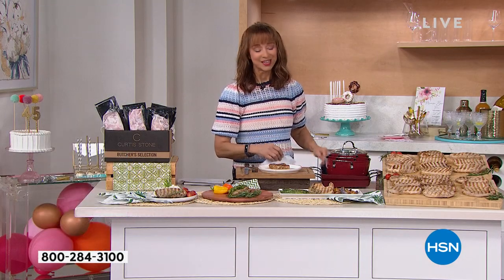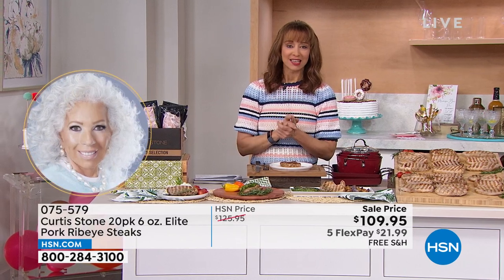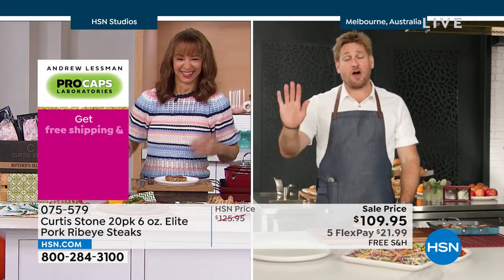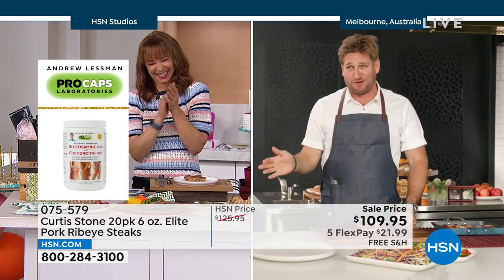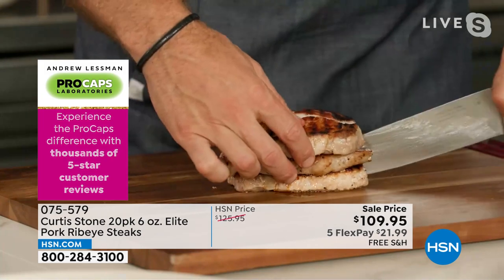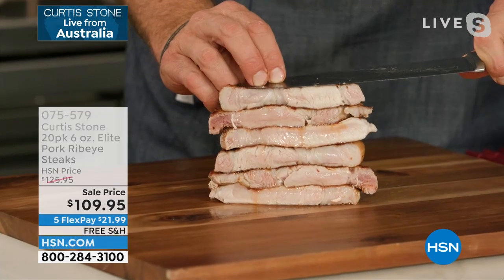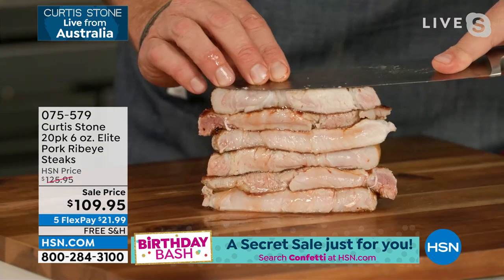He is broadcasting live from his hometown in Australia. You are getting six 26-ounce portions of the elite pork ribeyes — five flex pay, it is a sale price. There are only 600 of that auto ship. Chef, I know this is your personal pick. Let me cut one and show everybody how juicy and succulent they are on the inside — it's one thing to show caramelization, but what you're interested in is how it's going to taste. You can see just how succulent and juicy and fantastic this pork is.